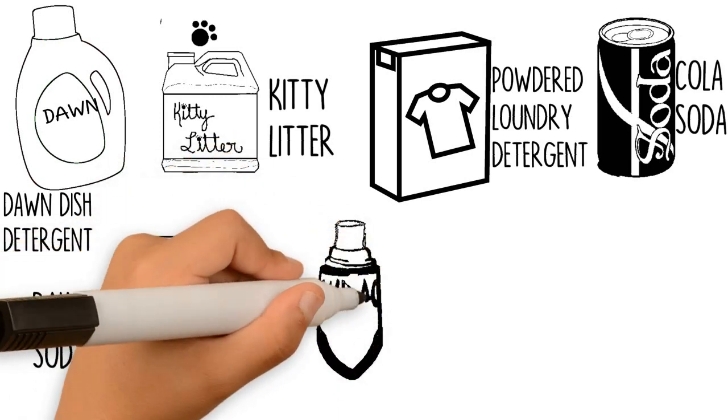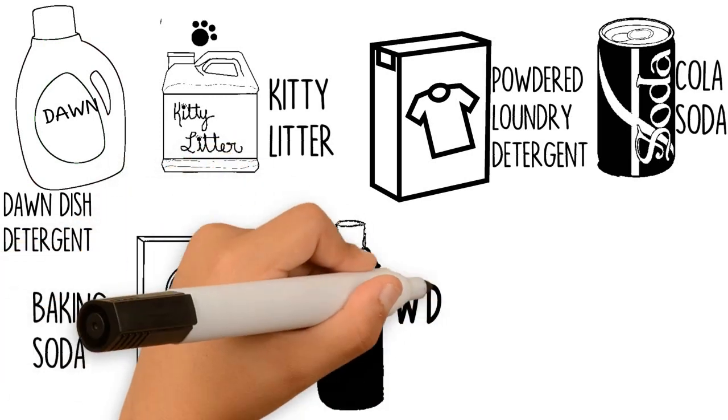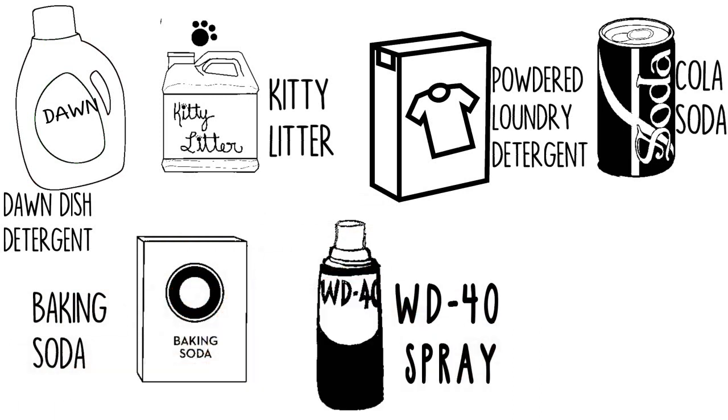Number 6: WD-40 Spray. Spray a generous amount on the stain before hosing off with water.